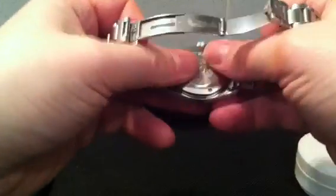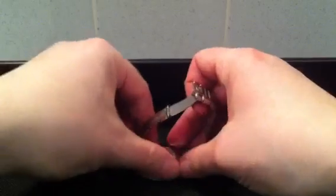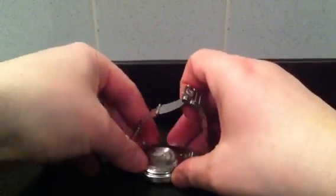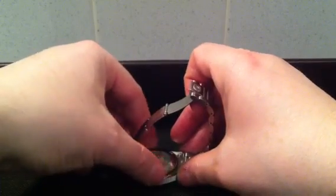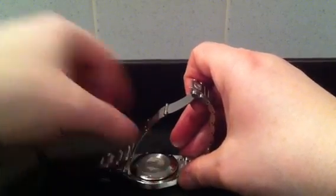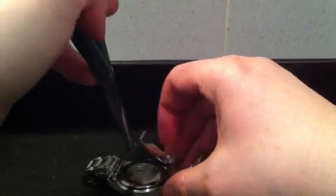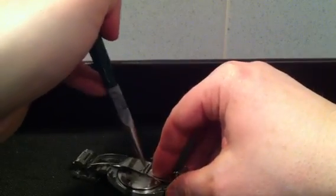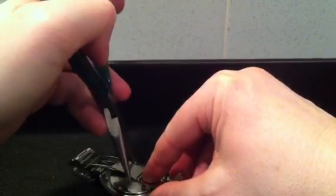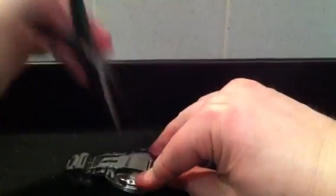Put the case back on and I'm just going to start to finger tighten that — make sure it's flat. Getting it started can be a little bit tricky but once it's started it's generally okay. I'm going to use the pliers at this point. You can apply a bit of downward force with the pliers as well to help get it engaged in the thread.